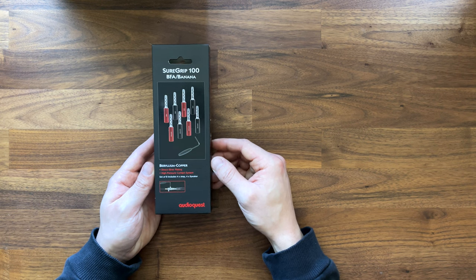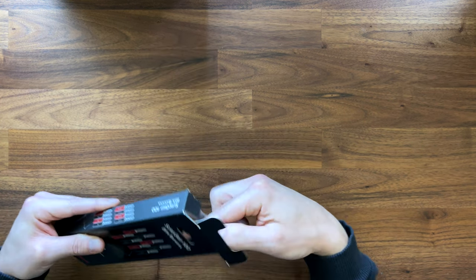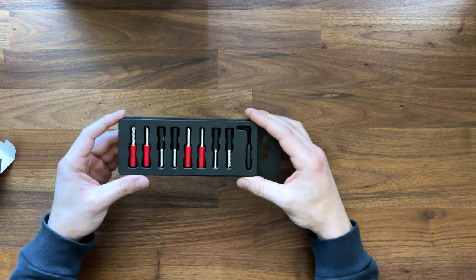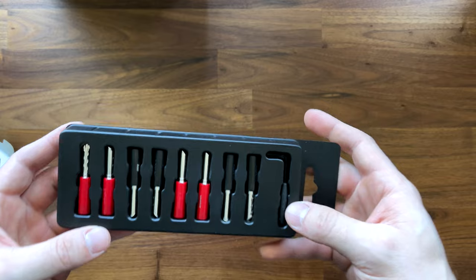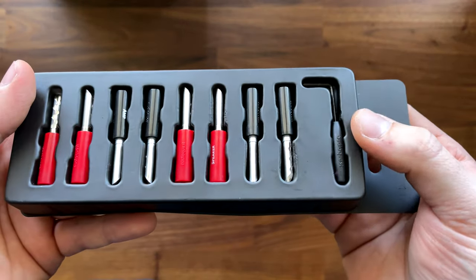Let's open this thing up and take a look and see what we have. In the box here, you can see we've got our banana plugs as well as our installation tool, which is a 1.5 millimeter hex.